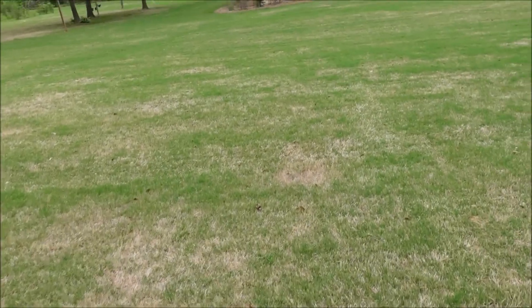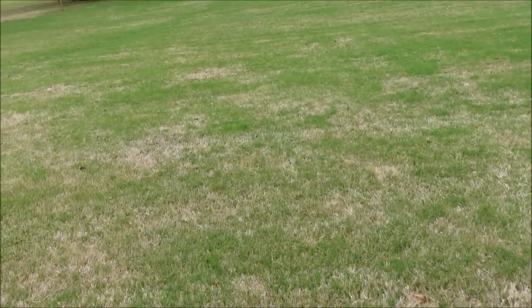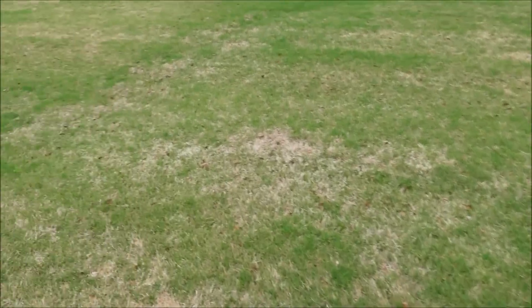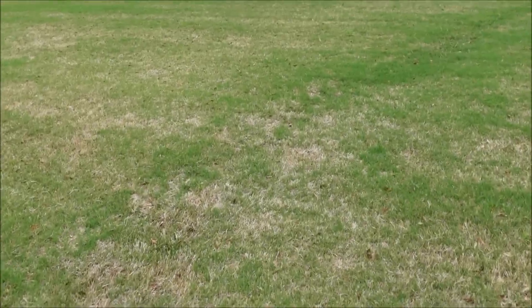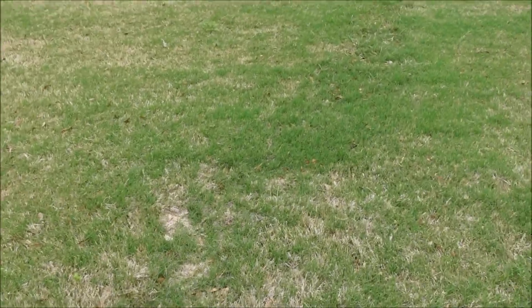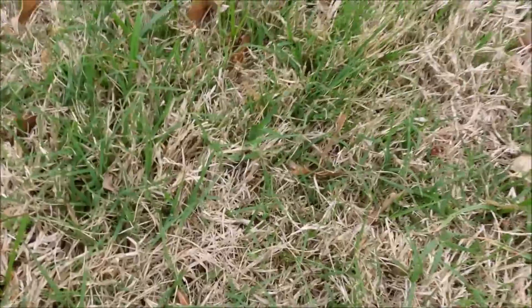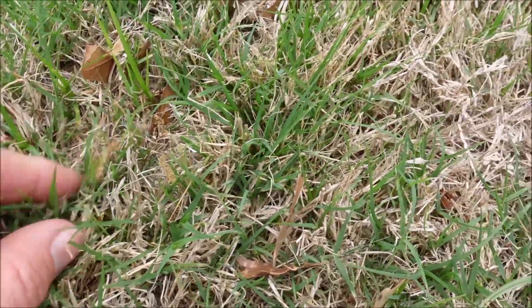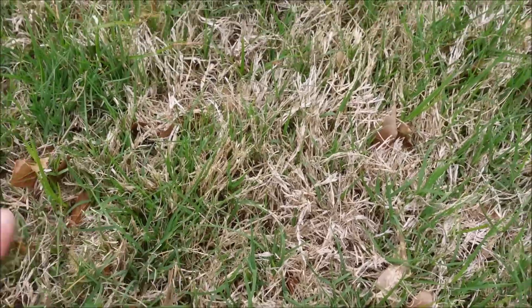As I walk through the yard, I know where some of the weeds live. One of the things I'm going to notice is nutsedge already popping up. In this area you get a lot of nutsedge — look at all of it popping up. Not horrible, but it's coming.